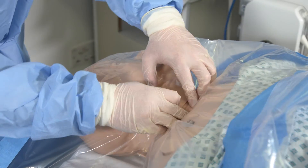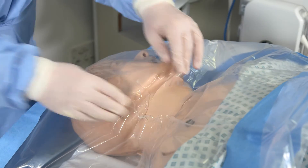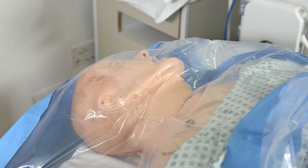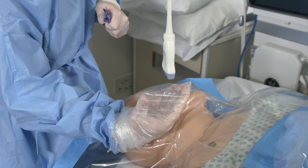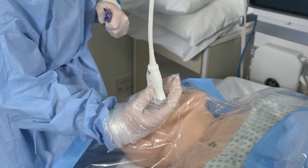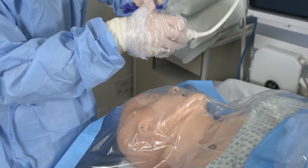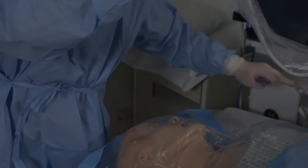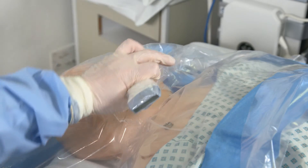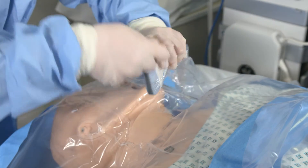It is important to warn the patient that this is going to happen because it can be quite an uncomfortable sensation. Put a small amount of jelly inside the bag and then get your assistant to dangle the probe in. Grasp it inside the bag and advance this over the tubing and secure it using one of the elastic bands in the kit.